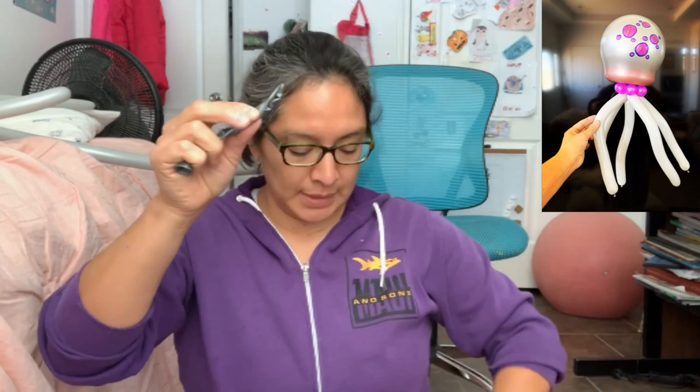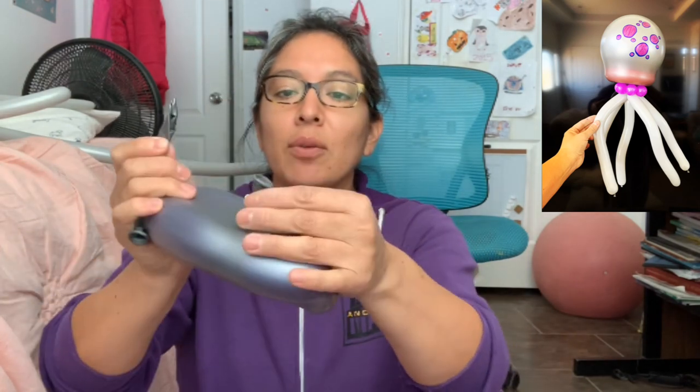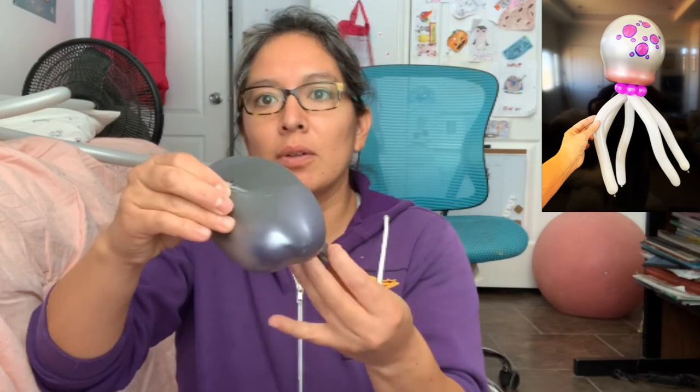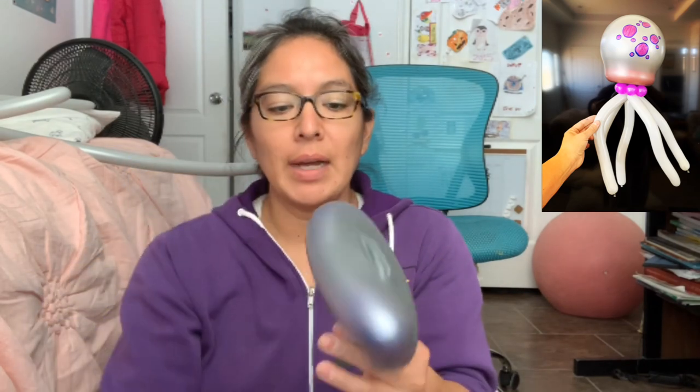So I introduce it again through here, grab it, pull from the other side, and now I start blowing.